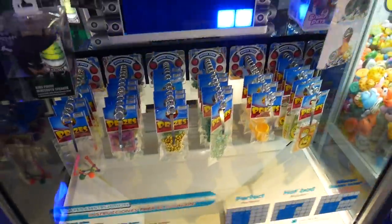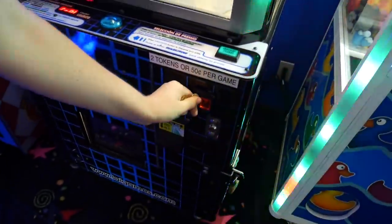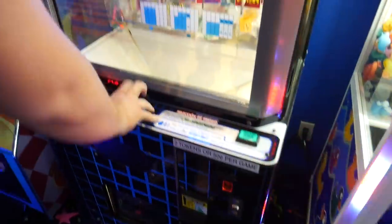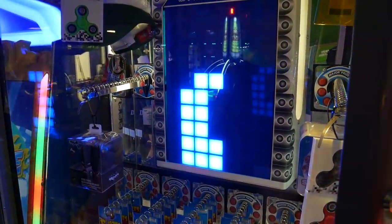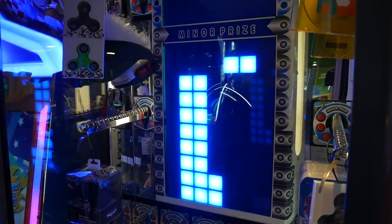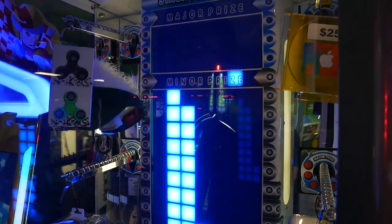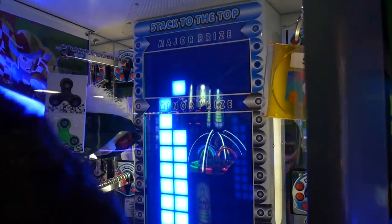Alright guys, let me try to have 50 cents on the stacker here. What are the major prizes? Fidget spinners — yeah, these are hand spinners. Should let you win those, it's not that big of a prize. I love purple Garfield — me too.